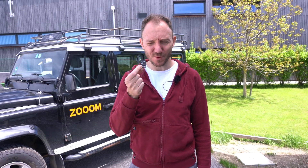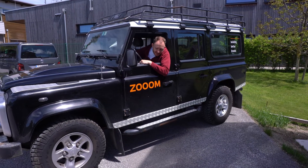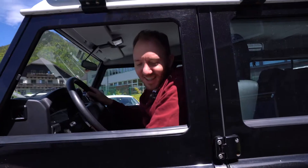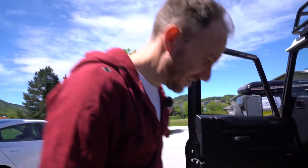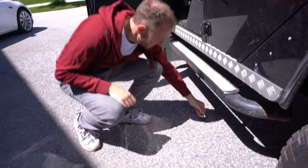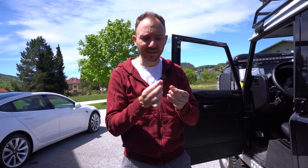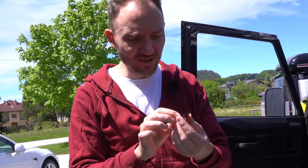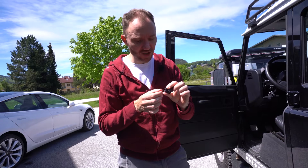We jump right into it with a tough one — the first memory card. It goes under the tire of our off-road car and let's see what happens. It looks surprisingly good. You can see the tracks of the tire — some slight scratches, but besides that, no bigger damage. So I think this could still work.